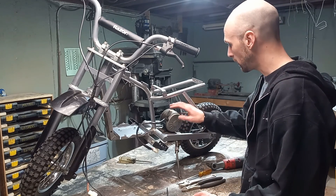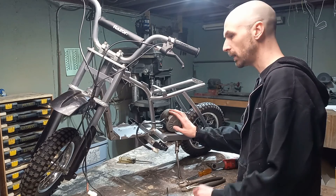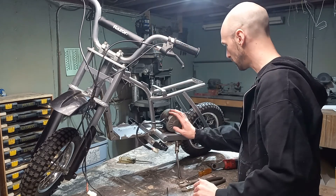That being said, we still have the motor to take off, and we're gonna get these handlebars off too.